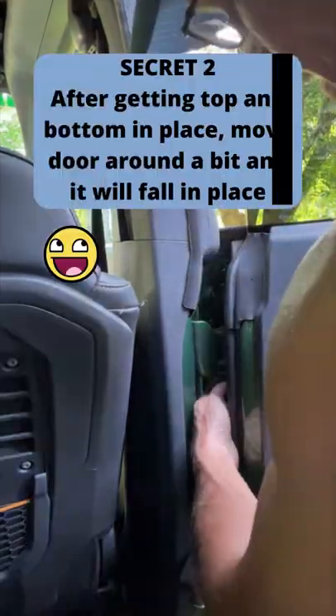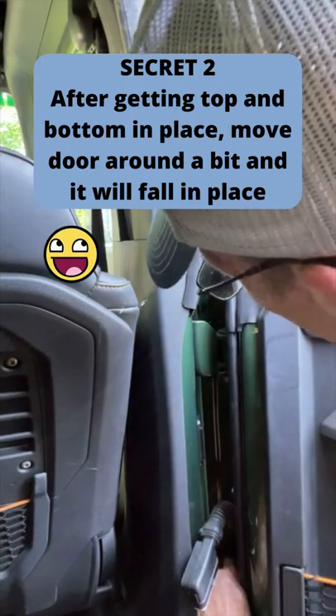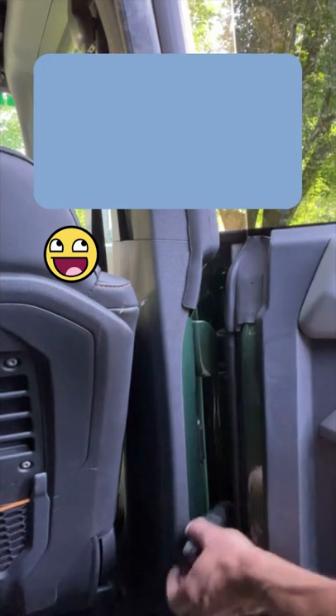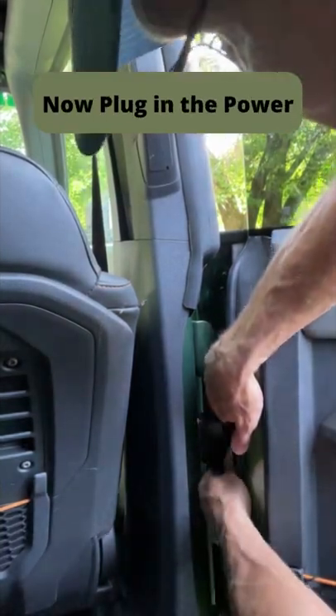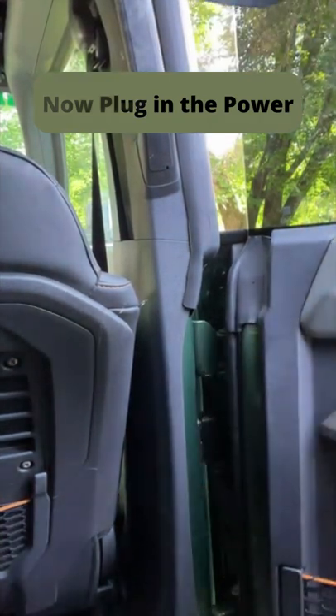There it is. Okay, both of them are hand tight — push this back. Plug that in, now you have power to the door.